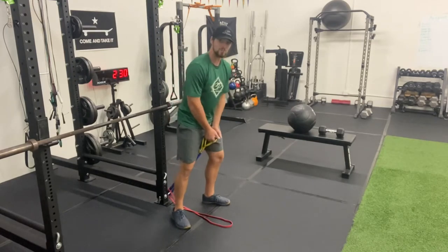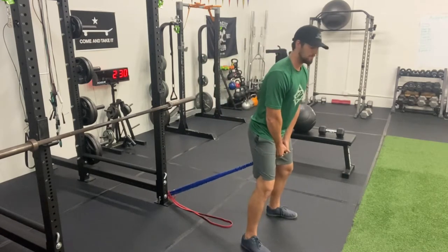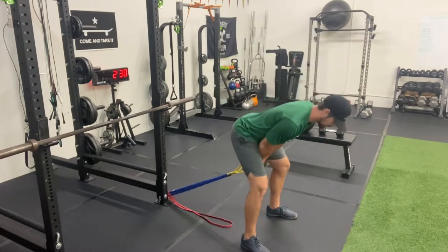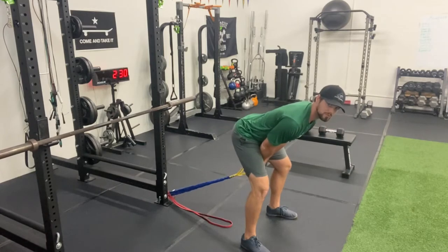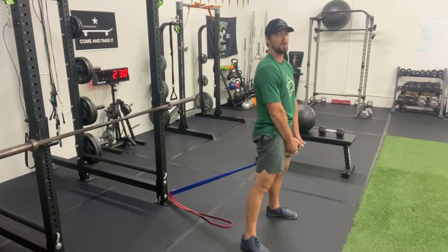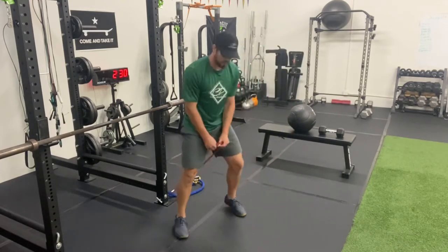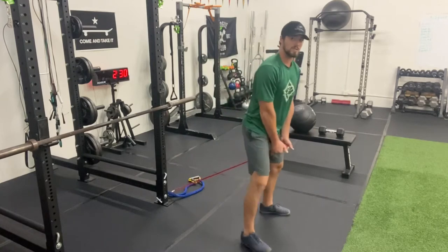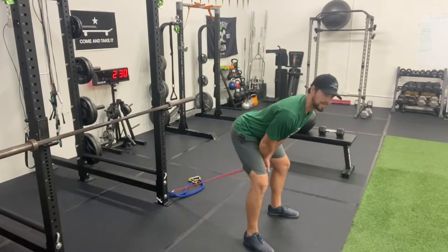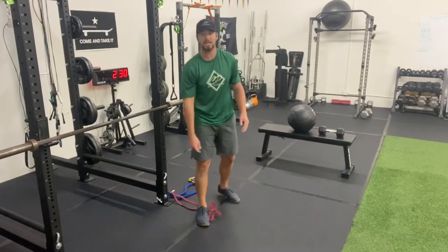I'm holding on to the handles of that band, got it anchored nicely. I go soft in my knees — the main premise of the hinge is hips go backward. I feel a stretch in my glutes, keep my back flat, squeeze my glutes, and come up out of it. I can do that with the handle band or with the loop band, holding either side. It pulls my hips backward and I squeeze as I come up. A little bit wider stance on those.